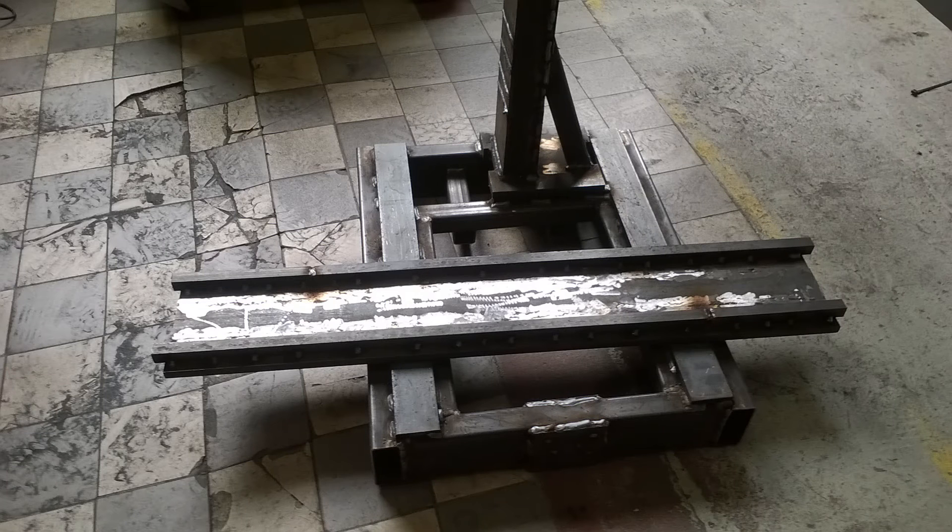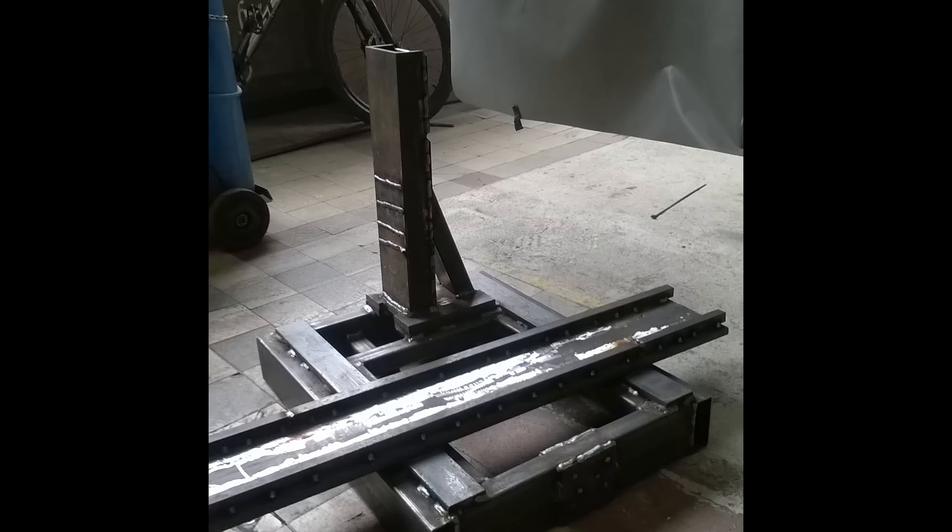Hey guys, how's it going? So as you can see, there are a few after pictures of the frame for the surface grinder.